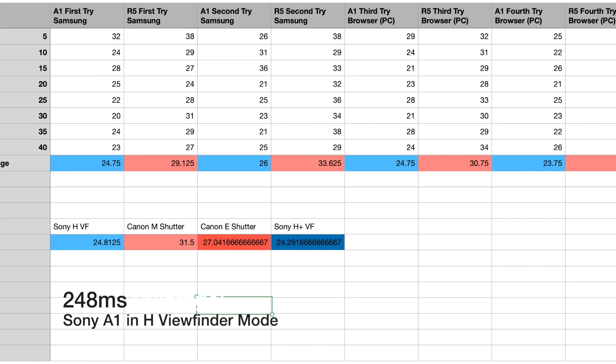For the Canon, I tried the same thing in both electronic and mechanical shutter. In electronic shutter mode I get 270 milliseconds, while in mechanical I get 310 milliseconds. So the Sony is about 20-plus milliseconds faster compared to Canon's electronic shutter mode, and a good 60-plus milliseconds faster when compared with the mechanical mode.